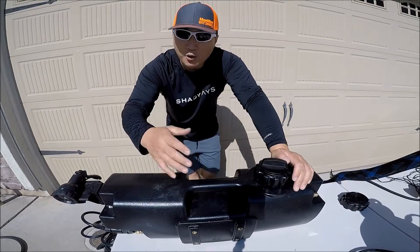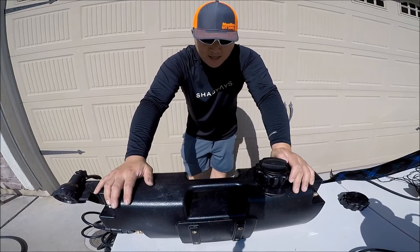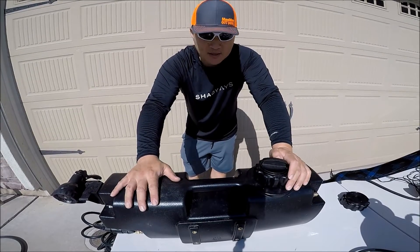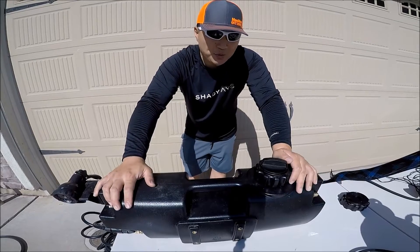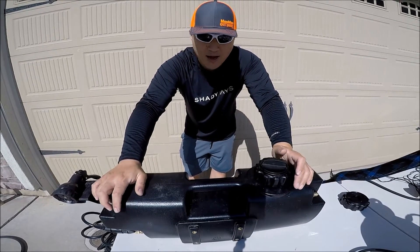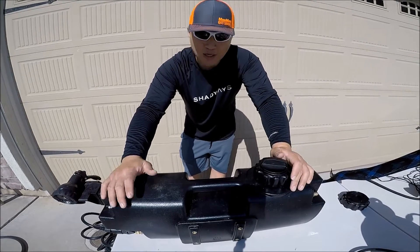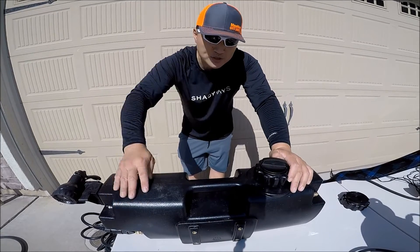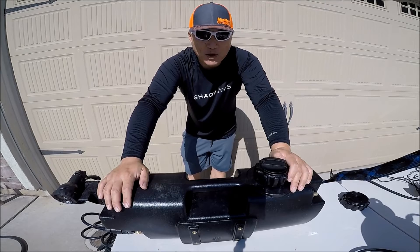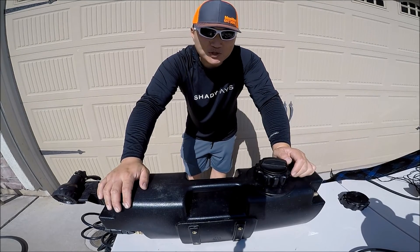Do I recommend this product? I always like to give you guys my honest opinion and honest review, and I like it — I do recommend it. I'm not gonna lie, this is a little pricey, but compared to other brands of high-quality water tanks out there, it's actually a pretty good price. I do recommend it. If you have any questions, please comment down below, and as always, thank you for watching. Please like, comment, share and subscribe. Stay tuned for more, and go outside and enjoy the outdoors.